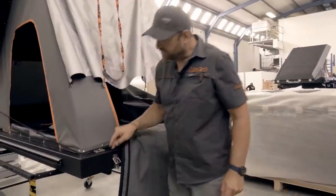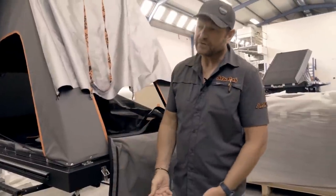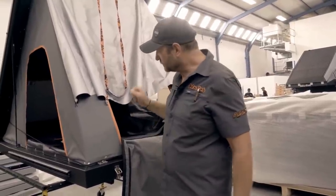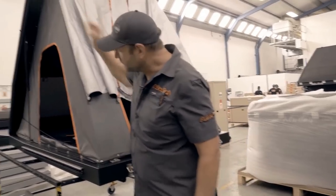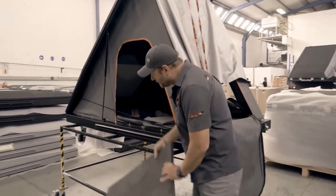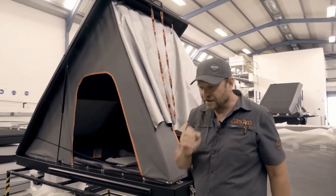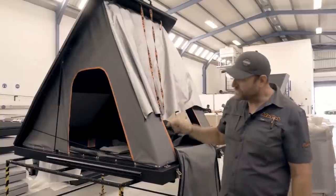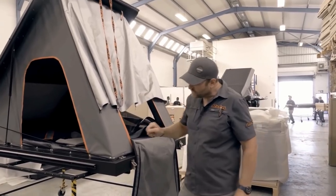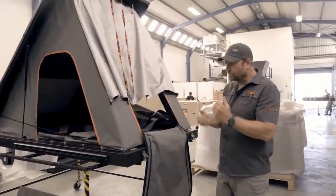Bear in mind that aluminum is a very good conductor of temperatures, so should it be cold outside, that cold would normally come straight through. The polyethylene layer is vitally important to help insulate the base of the tent, and it works very well to do just that. The roof itself runs a 25 millimeter layer of polyethylene, which insulates the roof — and that's what allows us to be able to run black tents. If we were not to use an insulating layer like that in the roof, you'd be cooked out of your tent straight after sunrise because it's a black tent. It almost forms a cooler box effect — it keeps the heat out, or it keeps the warmth in when you need it to.